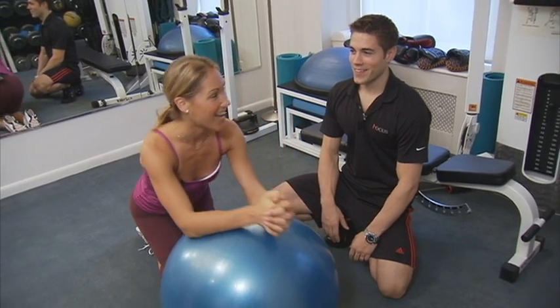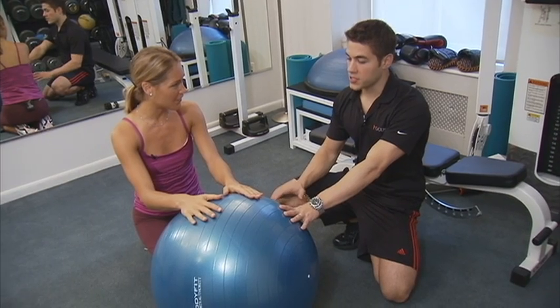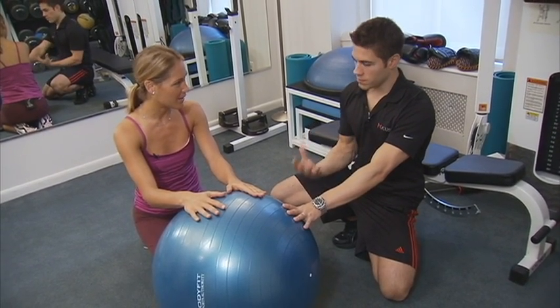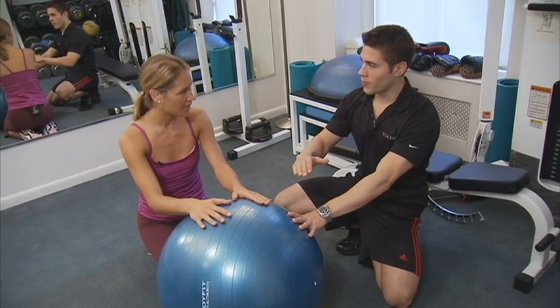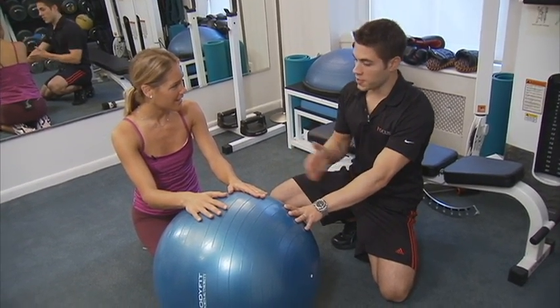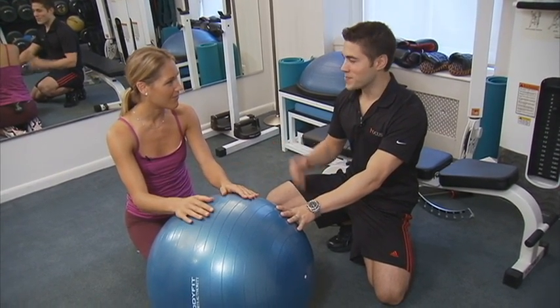That is tough. It is tough. If you want to modify this exercise, I suggest starting on the ground first without the ball — just a regular plank. Once you're strong enough there, move on to the ball. And once the ball becomes too easy, start throwing in your name. You can do circles, 20 to the left, 20 to the right, or you can even write the alphabet, your pet's name, your husband's name.